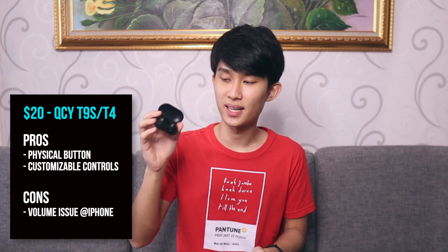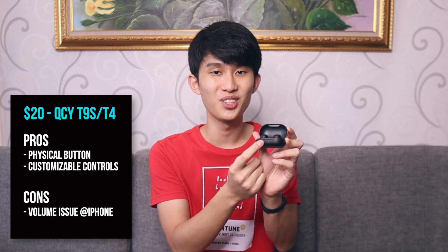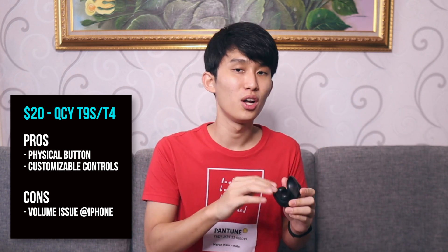Moving up to number 4, I recommend the QCY T9S or the QCY T4. This $20 earbud is for you who prefer physical buttons instead of touch. With the QCY app, you can customize the controls to your liking, which includes volume control — so it's really great. It sounds good. The case tells you how much battery it has. But it's got some volume issue which makes it either too loud or too quiet on iPhones, though not on Android.